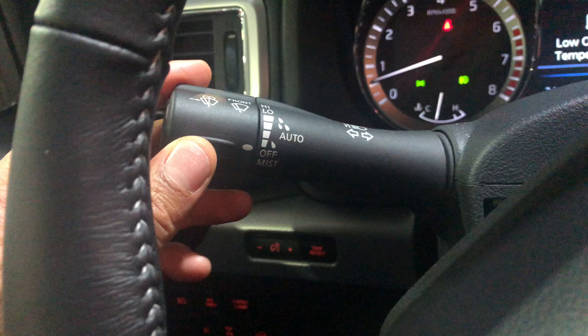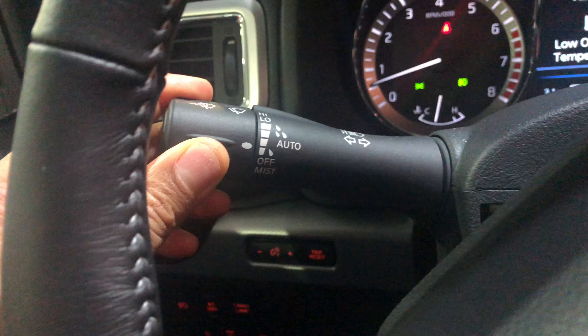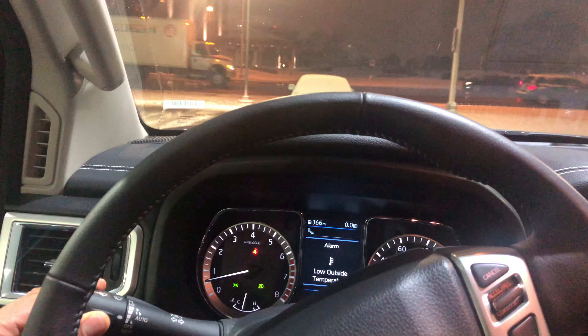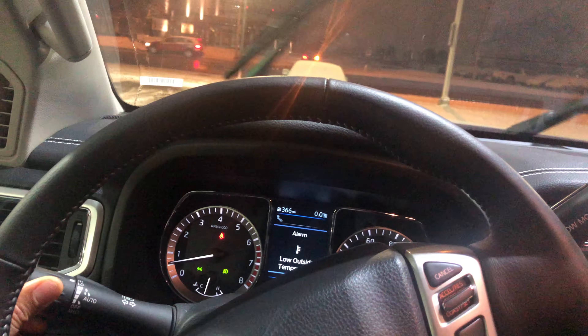Now we're going to actually turn the windshield wipers on. We're going to take this knob and twist it forward — as you can see, it's on low. The more that I go, the faster the windshield wipers go, all the way until I get to the high setting.